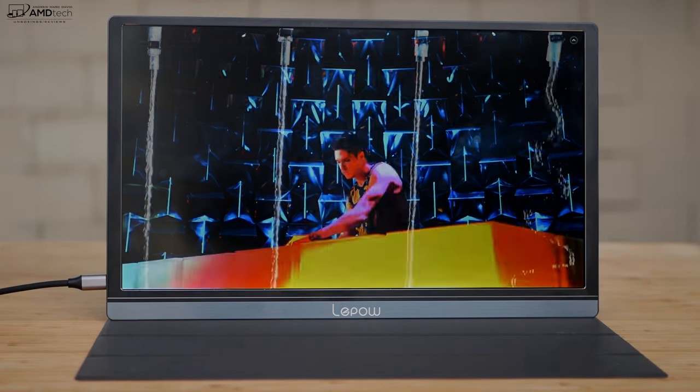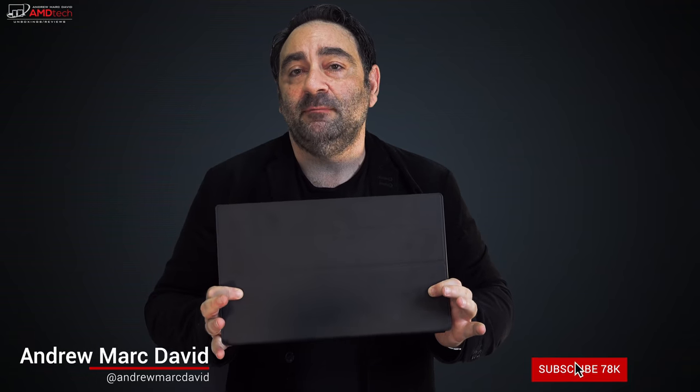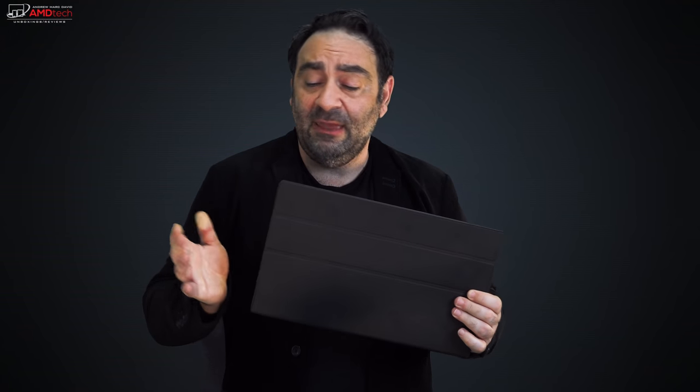A couple of negatives: tinny speakers, no touch support, and it's not for the professional color grader. But LaPau has a definite winner here and I have no hesitation recommending it. For the price, it's a beautiful display — thin, light, and easy to take with you. The full leather stand case lets you prop it up in two positions for a good viewing angle. It's great for someone on the go using it in a hotel room, coffee shop, or anywhere.